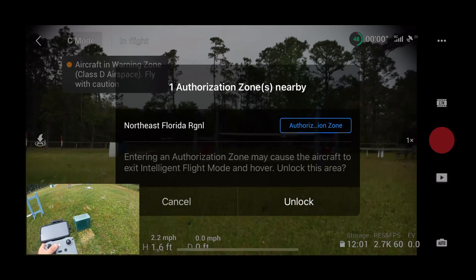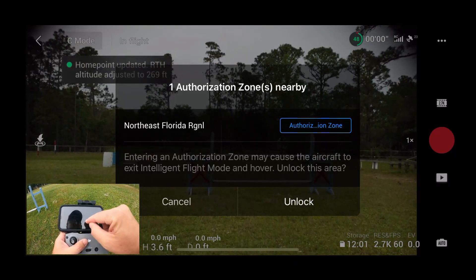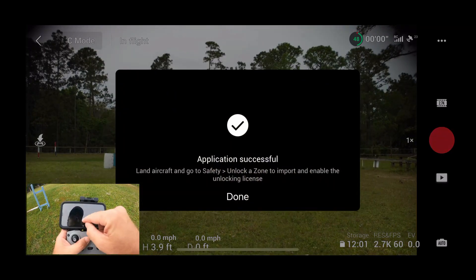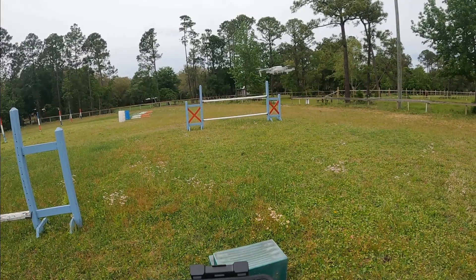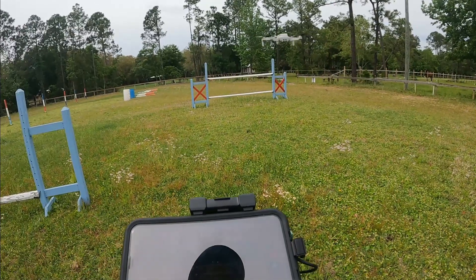Take off. The home point has been updated — please check it on the map. He's not really moving around too much with the wind that we have going on right now. There's a good gust, but he's fighting it pretty good.